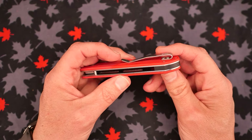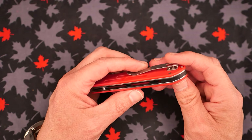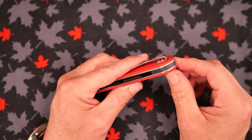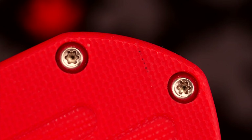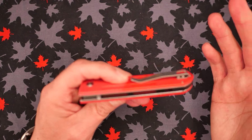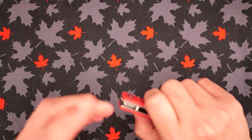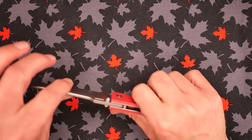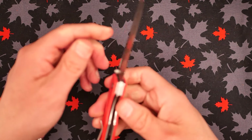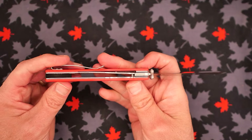No lanyard hole, but as we'll see in the teardown, there is a different lanyard option. We've got a G10 backspacer right here — just a small backspacer. T6 screws that are inset, which I don't like — I've said that enough times. Big stop pin right here — decent sized, and it works. No blade play at all. The lockup is quite good — I'm quite happy with that lockup.